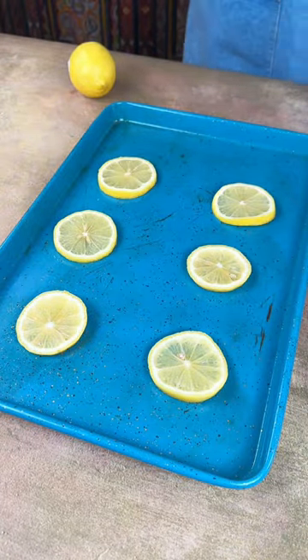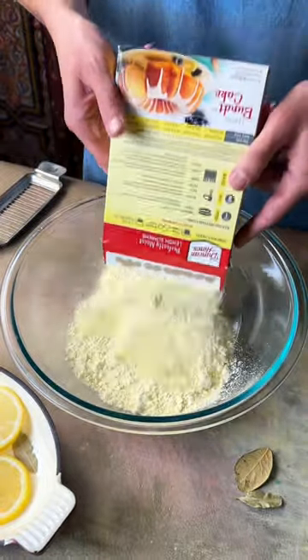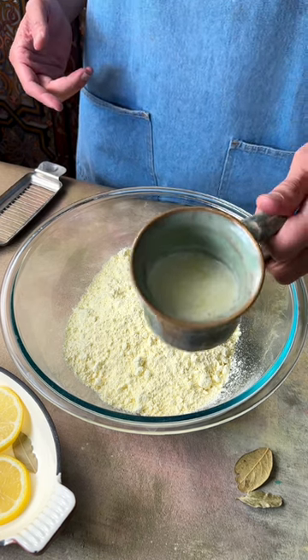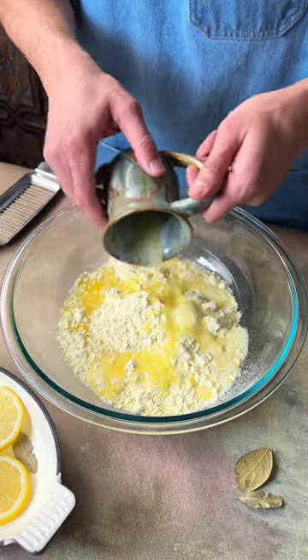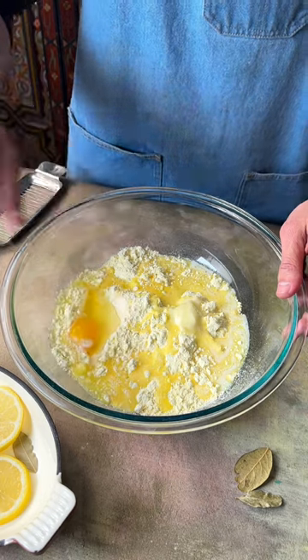Add two sliced lemons and put in the oven for four hours at 200 degrees. Next we're gonna add our supreme lemon cake mix — just put that whole package in there. We have one half stick of butter melted, just drizzle it on, making the easiest, most beautiful lemon cake you've ever seen.